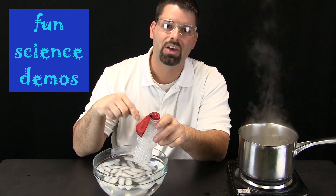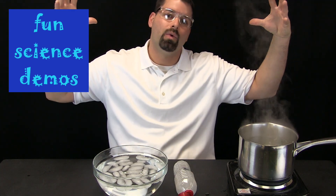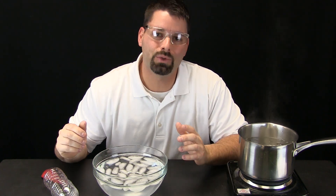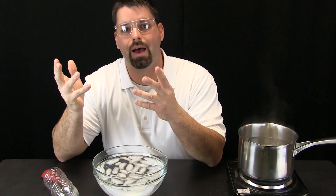Well, this shows the big idea today. The big idea is that warm air expands when you heat it up, and air when you cool it, it contracts. Here at Fun Science Demos, we are scientists because we always ask why, or what if, or what if I did that, or what if this happened.